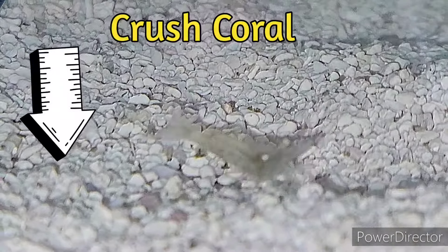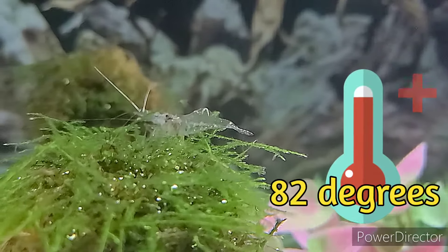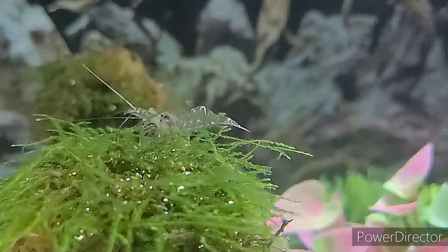For temperature, ghost shrimps love 72 to 82 degrees Fahrenheit. They can live in colder temperatures but do best in this range. If you're trying to grow them faster or reproduce them, I recommend putting the water at 82 degrees. This simulates warmer months, improves their metabolism, and they reproduce faster. But remember, if you do this they will only last six to eight months — they will die faster than normally.